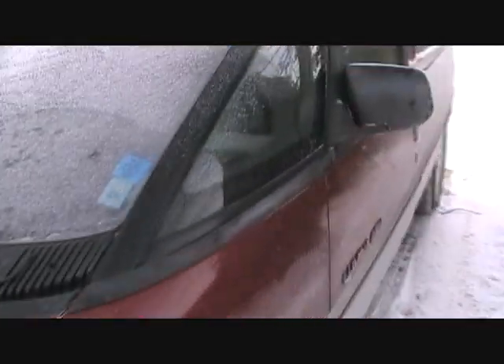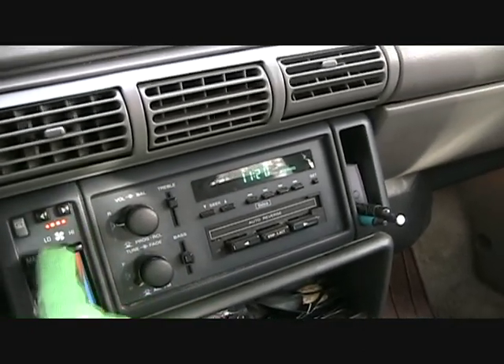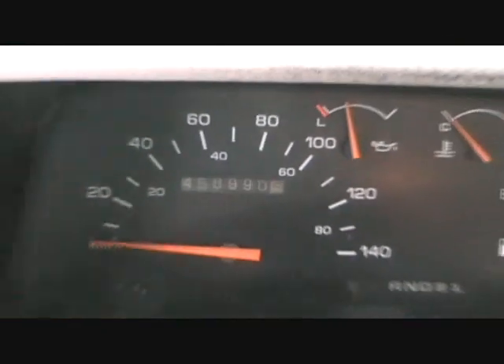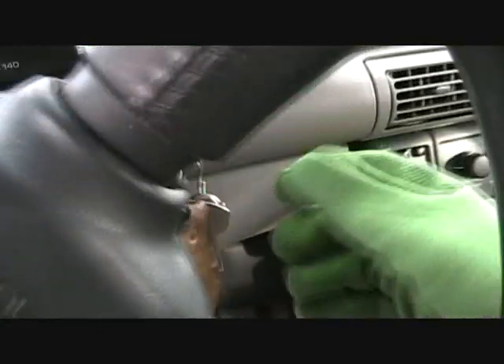Starting up in minus 16 weather with almost a dead battery. Good thermostat, full blast heat. 458,990 kilometers, and with a rebuilt motor. Got to depend on your Chevy.